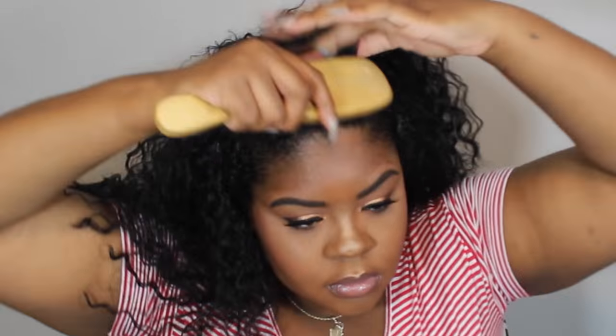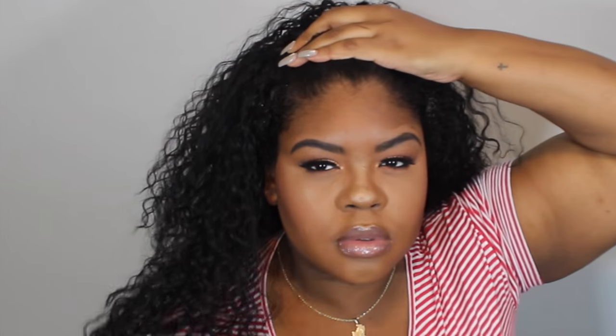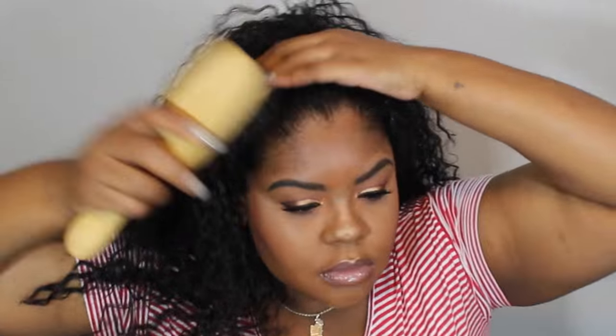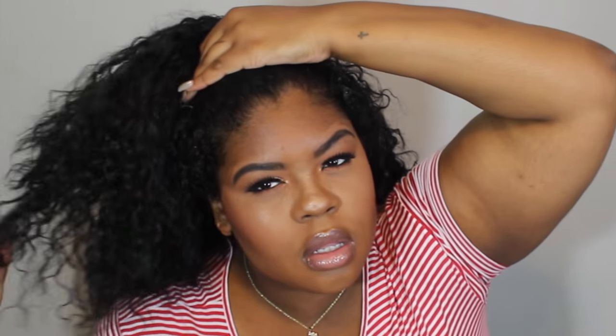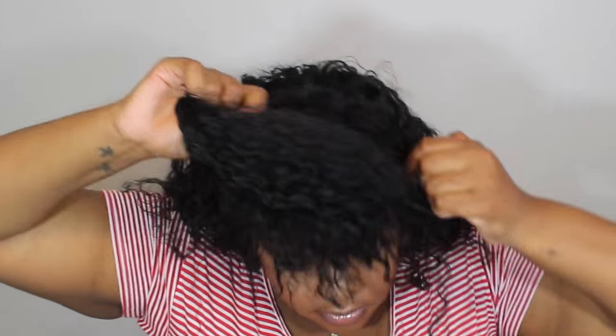I'm just going to keep brushing until I have my hair how I want it. Then I add water continuously just to add more slip to my hair. I'm just going to take a black elastic and wrap it around about three times. I like my ponytail to be really tight so that I know it's not going anywhere. You can do it three times like me or twice if you can't handle that much pressure on your head.